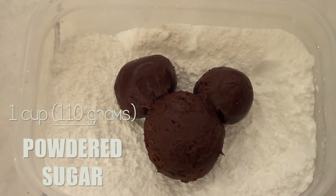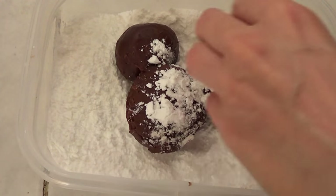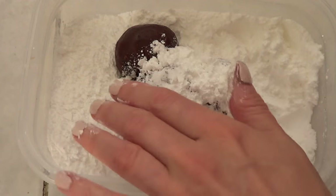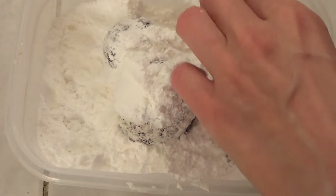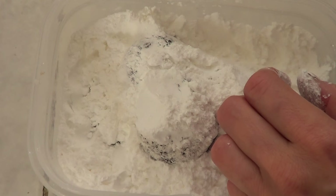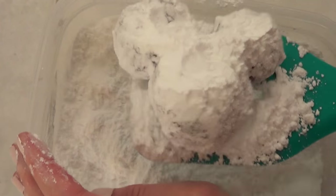The final step is covering the Mickey Mouse with powdered sugar. It doesn't have to be exactly one cup — it's better to have more and have leftovers than to run out. Cover the whole thing using your hands, then it's ready to bake.